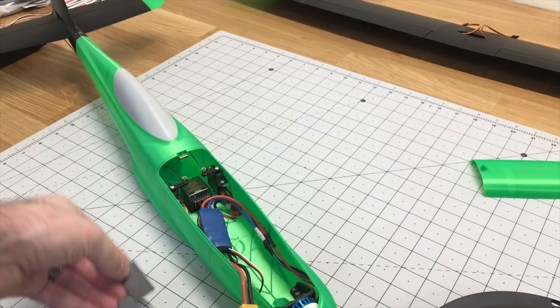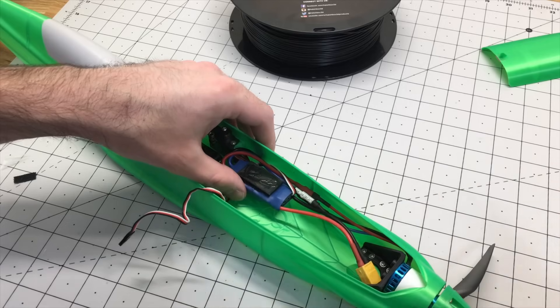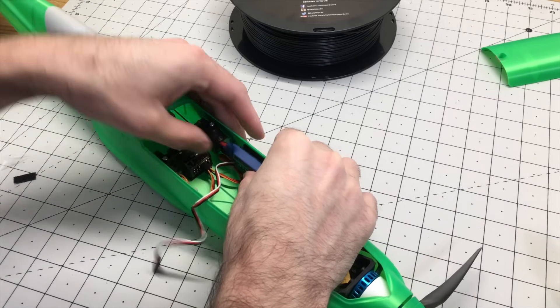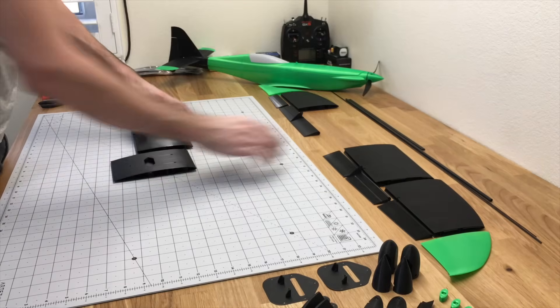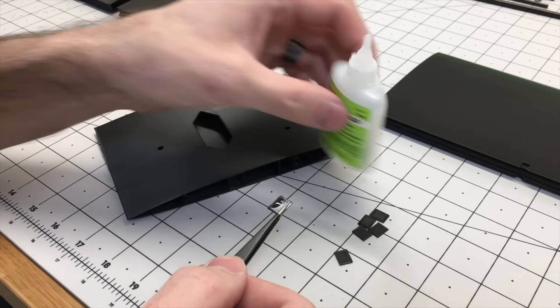For the ESC, there's a little part you can print with ABS that basically acts as a heat shield for the ESC when it gets warm. It won't melt the side of the fuselage, so we'll print that out of ABS also. We'll put Velcro on there and glue that to the side of the fuselage. Then we'll set that aside and start working on the wing.